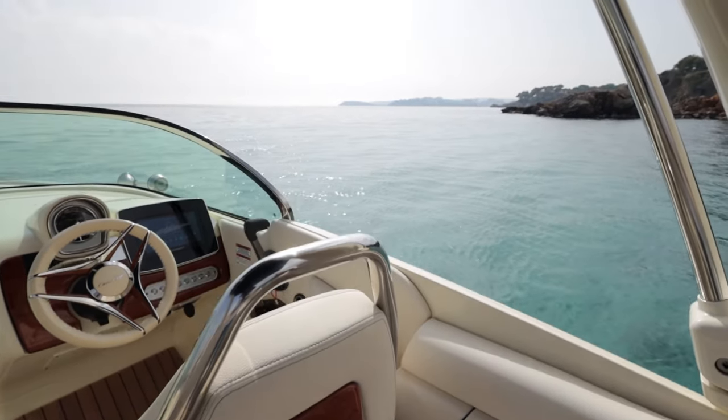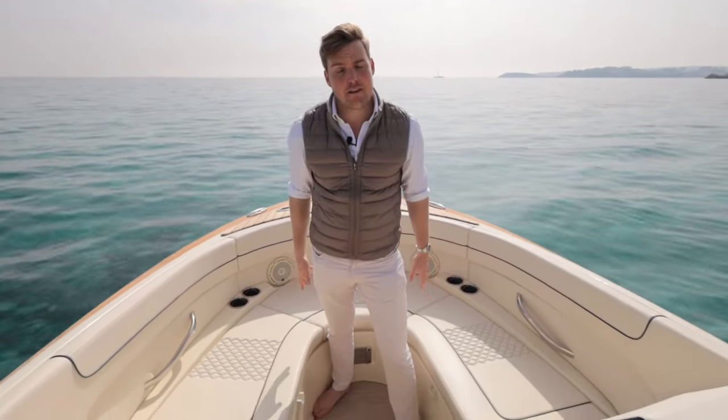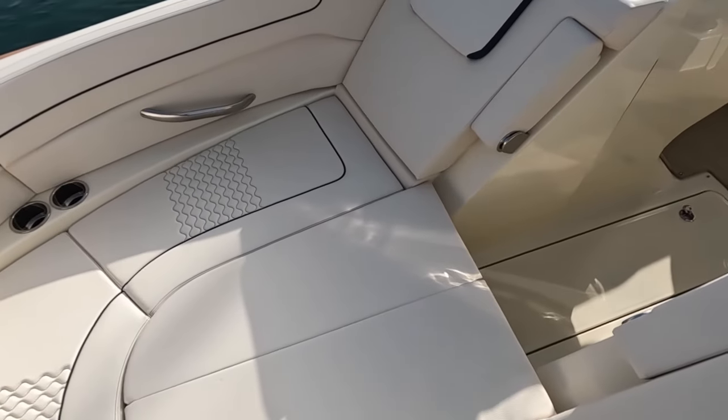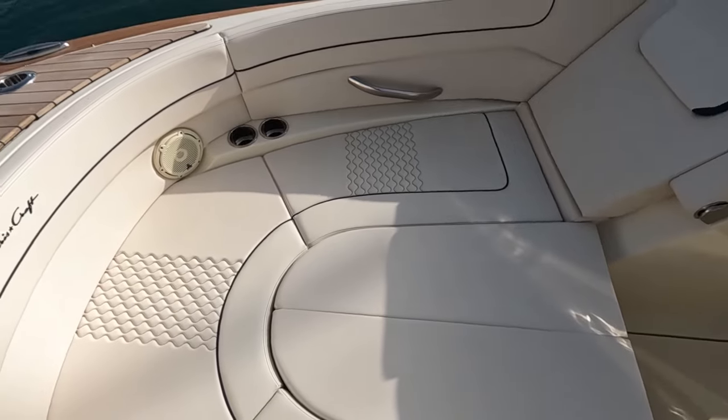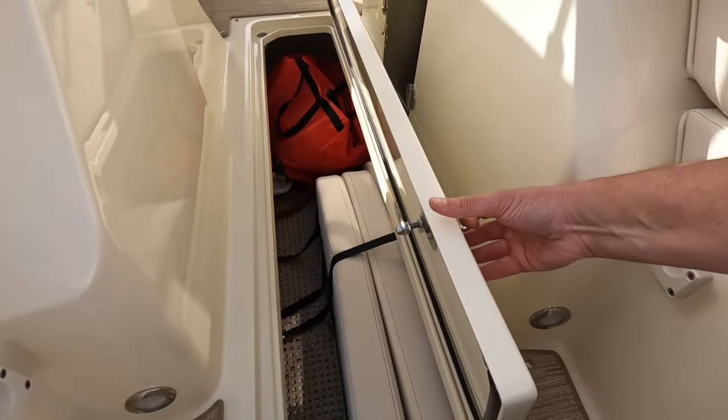Now the GT range from ChrisCraft offers some really dynamic spaces, just like the area I'm stood in right now, which can be totally infilled with another cushion and turns your whole bow into a sunbathing area. There's also a gorgeous teak table that stows away neatly in one of the cockpit lockers and can be installed here for dining.